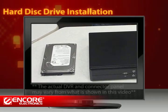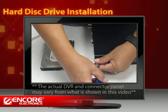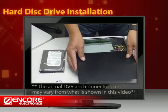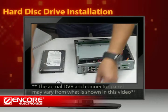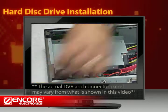You will need a 3.5-inch SATA hard disk ready to install with the DVR. First, unscrew and slide open the cover of the DVR case. You will see a metal frame inside the case where you install the hard disk.